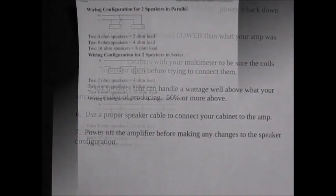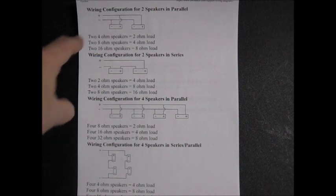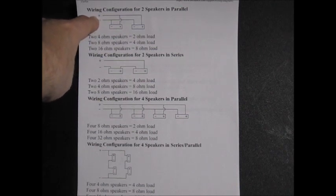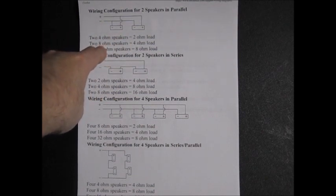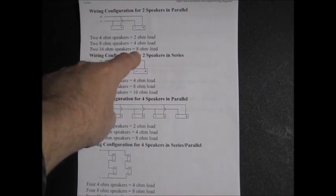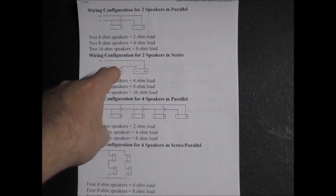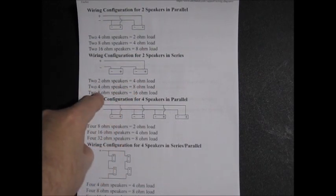This is a great guide from Eminence — you can get it right off their website — on the impedances of hooking up multiple speakers, in case you want to upgrade your amp, build your own speaker cabinet, or reload some cabinets you got on Craigslist. It shows the parallel wiring configuration: two 4 ohm speakers in parallel equals a 2 ohm load; two 8 ohm speakers in parallel equals a 4 ohm load; two 16 ohm speakers in parallel equals an 8 ohm load. For series wiring, you simply add them: two 4 ohms is 8, two 8 ohms is 16.